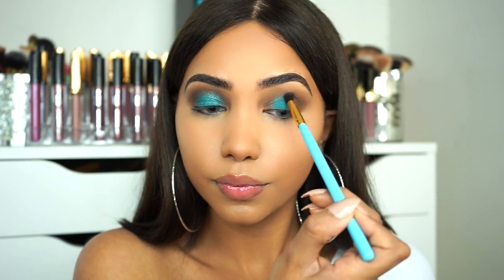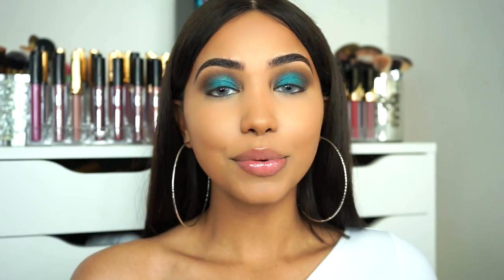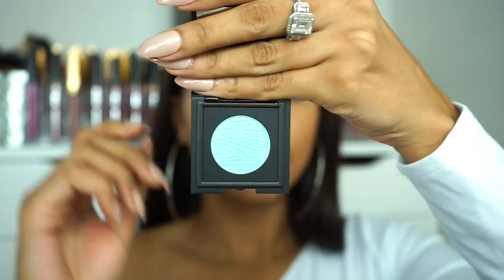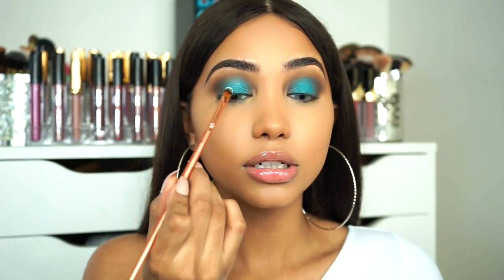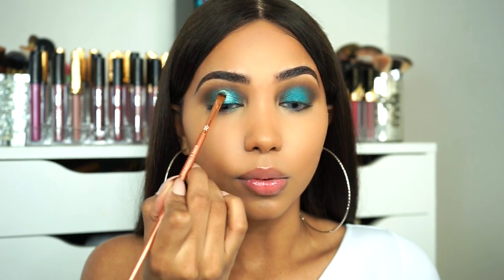I'm gonna take an even smaller blending brush so I can really get in there and define this crease. Since I want the center of my lid to really pop, I'm gonna be going over it with Nomad Cachorros. This is just like a light teal shade, which I am so loving. I'm just gonna take a small flat brush to apply this and I'm literally just gonna go right in the center and blend it a little bit outwards.